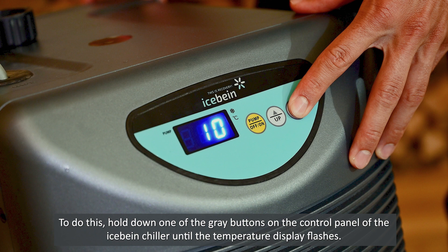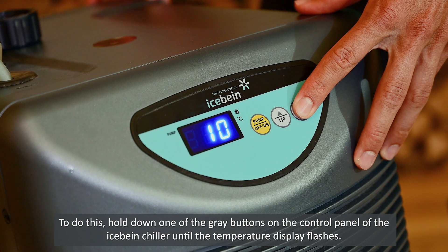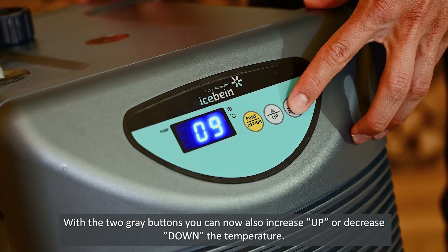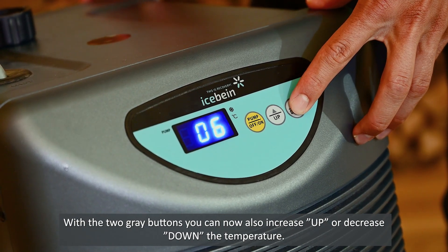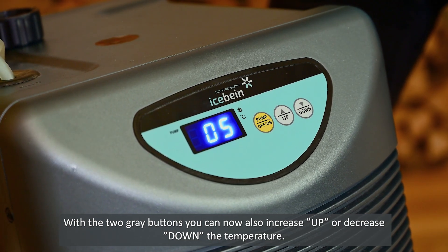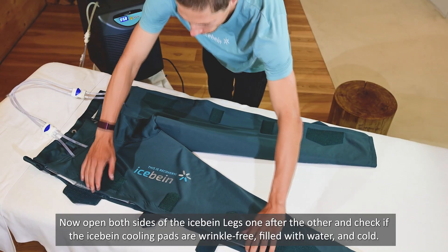To do this, hold down one of the gray buttons on the control panel of the iSpine chiller until the temperature display flashes. With the two gray buttons you can now increase or decrease the temperature.